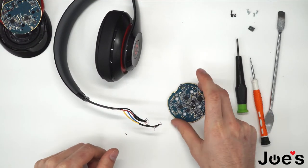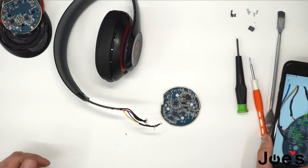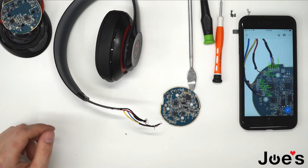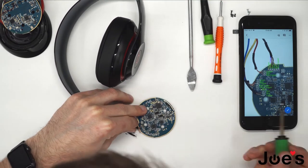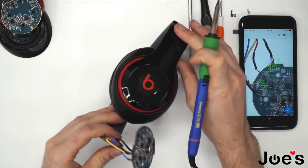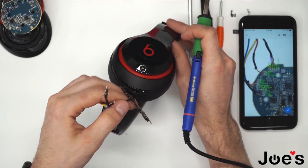So now we'll be soldering on this new board. I'll pull up my schematics and solder on the new board. When you solder this wire you start seeing lights, which means you have a successful soldering job on the first main wires.